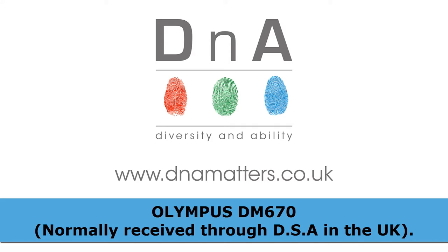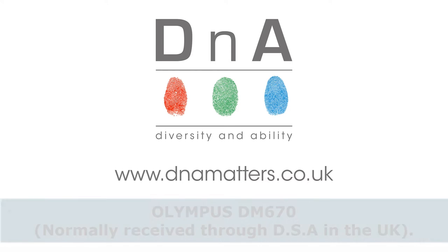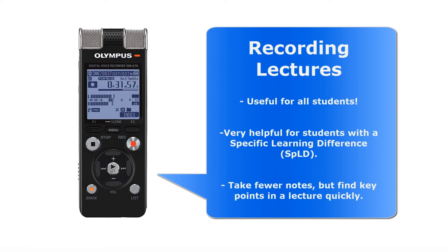If you don't have this exact recorder, don't worry — I'll be giving you different options for using different types of technology, maybe even using a phone to record lectures if that's all you have to hand. These strategies are useful for all students, but it's particularly worth paying attention here if you've been frustrated in the past by lecture situations as a result of your experience of a specific learning difference such as dyslexia or dyspraxia.